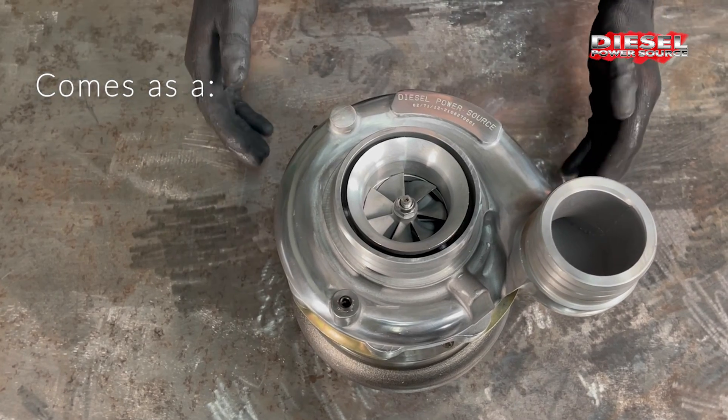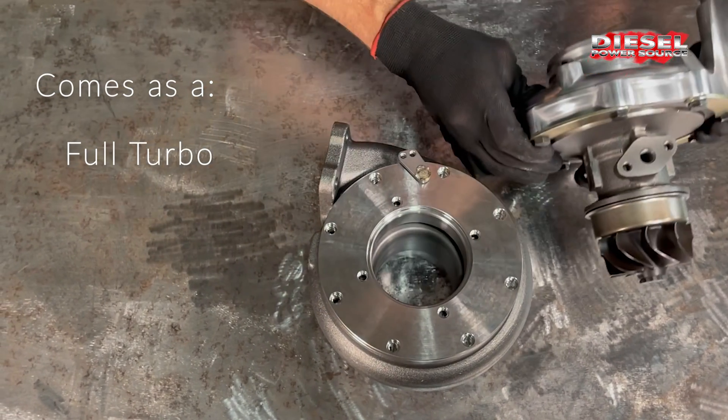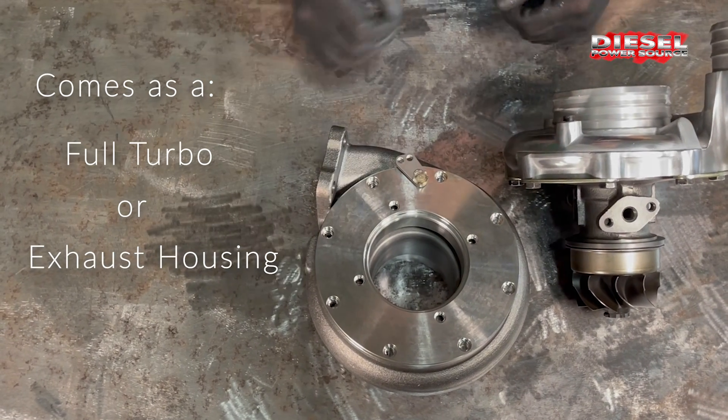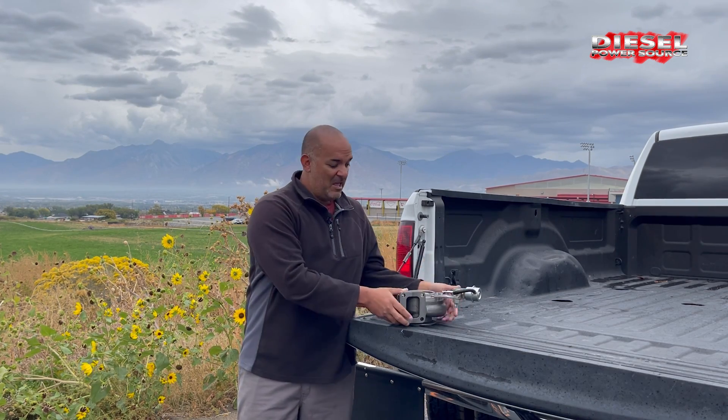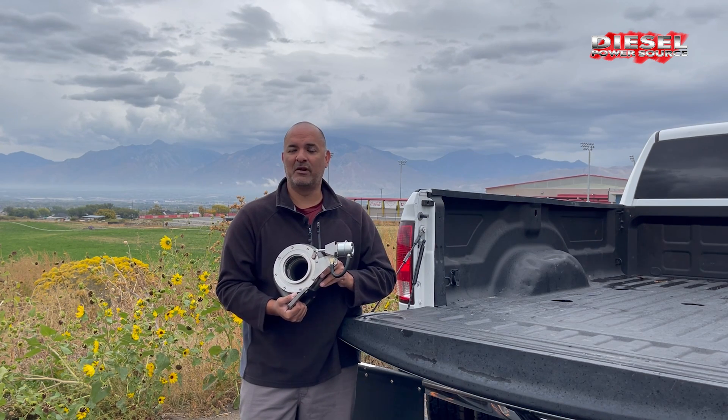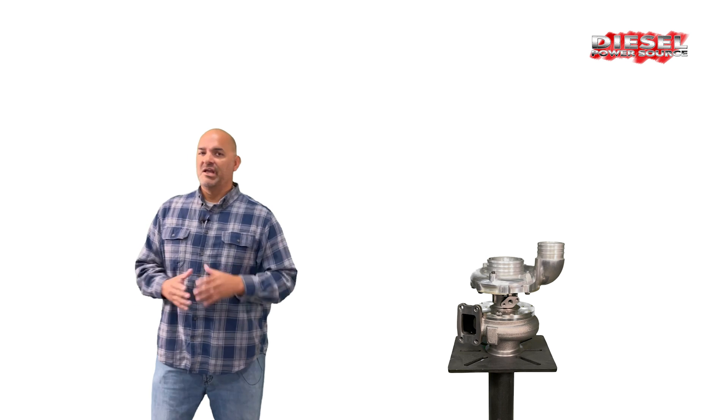It can be purchased as a full turbo or just as an exhaust housing that can fit most S300 and S400 base turbos. If you already have your own turbo, you can just buy the Turbinator VGT housing and make your S300 or S400 a VGT. The one and only DPS Turbinator VGT.